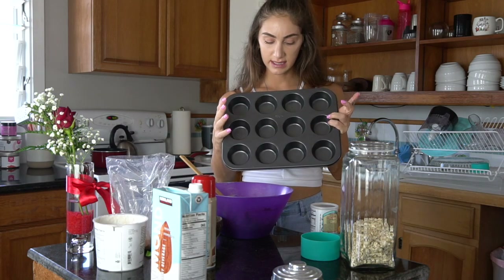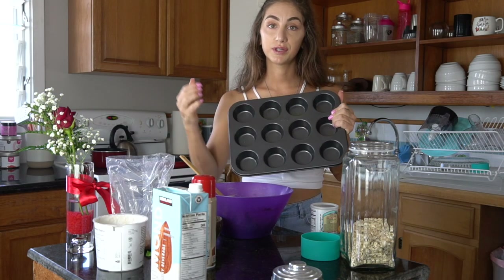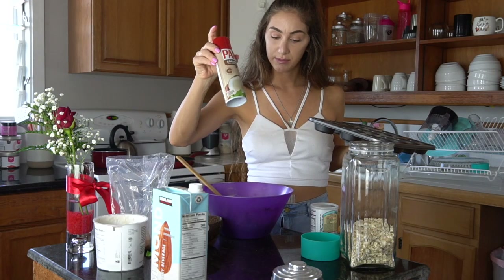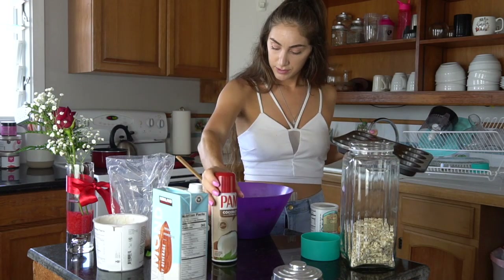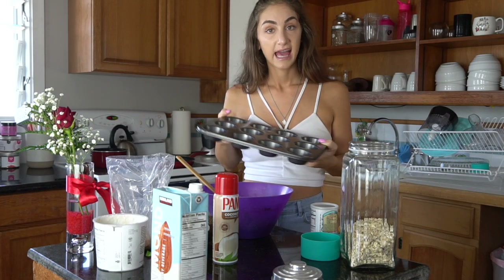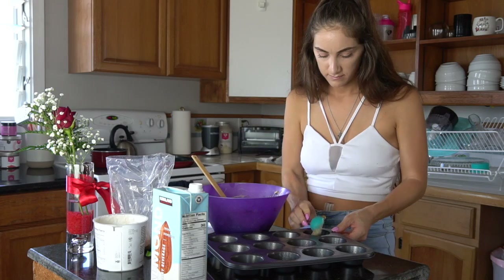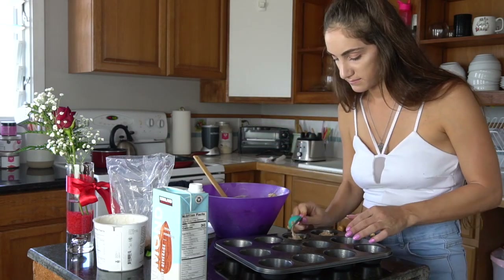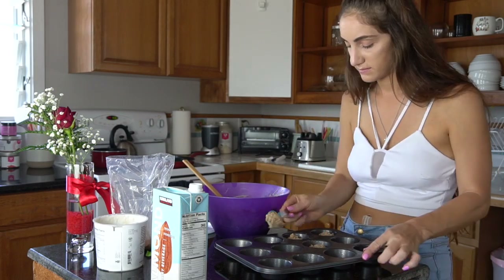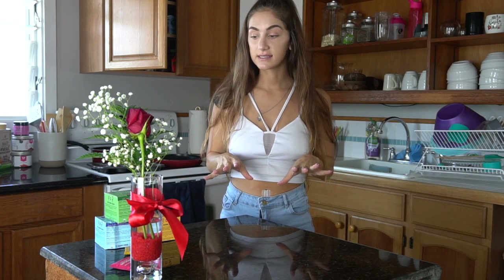I'm going to spray my nonstick pan with my coconut spray — if you don't have one, you can use the little cupcake muffin tin. I'm going to scoop in about two tablespoons each and put them in the oven. I ended up leaving them in for about 14 minutes and they look so good — I just pulled them out.